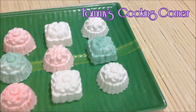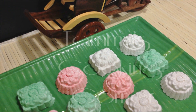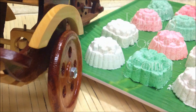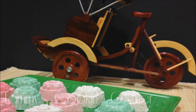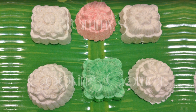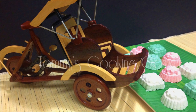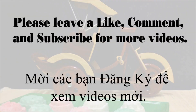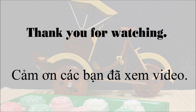This cake is powdery and will melt in your mouth with the sweet taste of coconut milk sauce. It's not a fancy dessert but a unique one. Nowadays you don't see these cakes as a popular dessert in Vietnam anymore — that's why I learned how to make this cake. I hope you like the recipe. Please leave a like, comment, and subscribe for more videos. Thank you for watching and I'll see you in my next video.